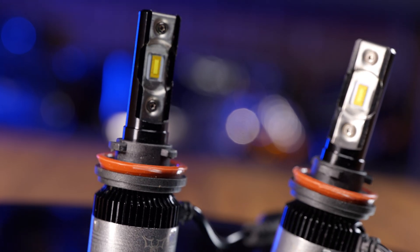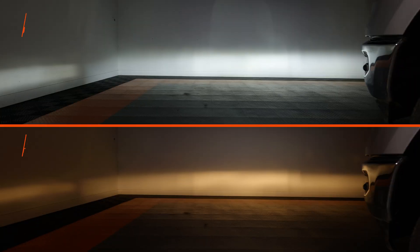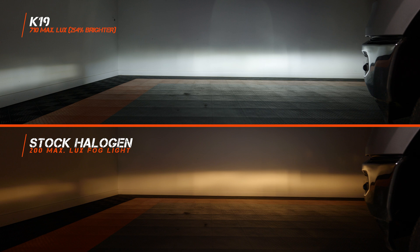The next bulb we tested is the K19 LED. It comes in at 254% brighter than stock. It's a good color and a good shape, and not a bad beam pattern overall. But all of that light is just dead center — the width drops off and it's super dim on the sides. So yeah, they're super bright and have an okay beam pattern, but when it comes to lighting up the ditches it doesn't do so hot.